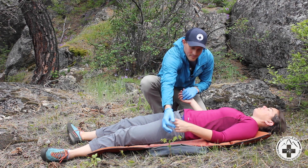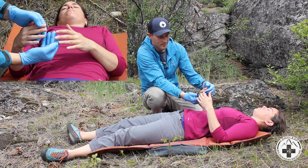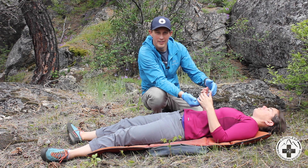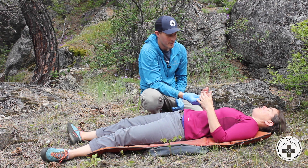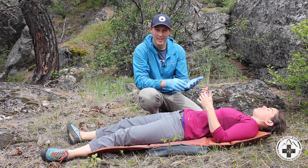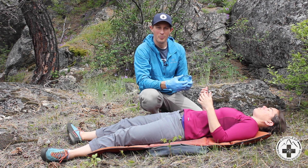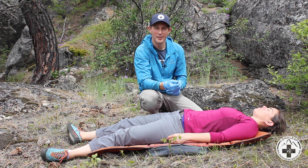Looking at both hands individually, I'm going to check that blood returns to the fingertips when I squeeze blood out — I've pushed down and seen that blood comes back within about a second, so that's circulation. I'm going to make sure sensation is effective: which finger am I touching? I'm checking inside and outside of the hand — pinky side, thumb side — and checking both hands. That lets me know messages are getting passed from my touch back to the patient's brain. I also want to make sure there are no movement issues. Can you squeeze my fingers? I'm going to have the patient squeeze both hands at the same time so I can identify any differences in grip.